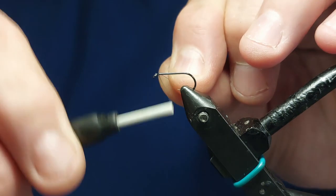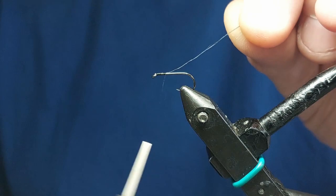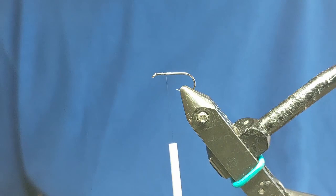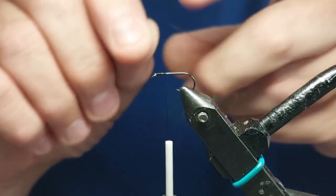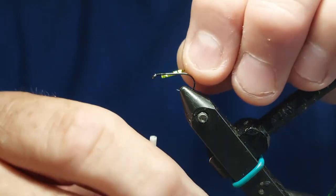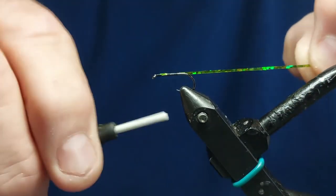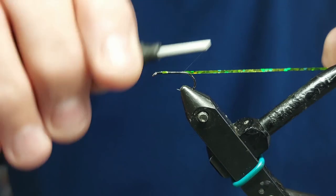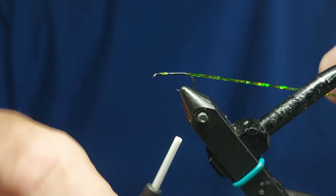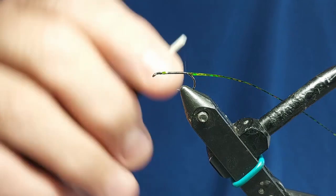We'll just start behind the eye. Now we'll take a length of our olive holographic and tie it in as we go down the shank, tying it down towards the bend - about where the barb would be if it was barbed, but it's obviously barbless.